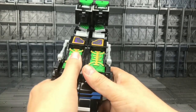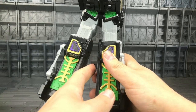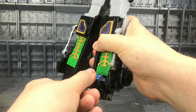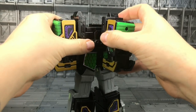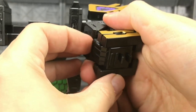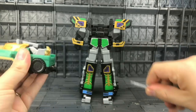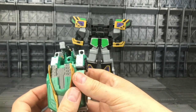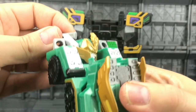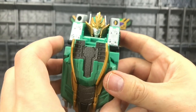Now let's get him changed up — a very simple transformation, although it's a very tight joint to untab. Fold the feet outwards, come to the shoulder sections and bring those around, flip those hands out, slide those swords out, come around and bend this section down, rotate the head around — that's a nice face sculpt on there.